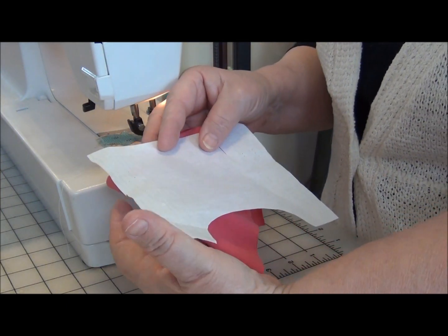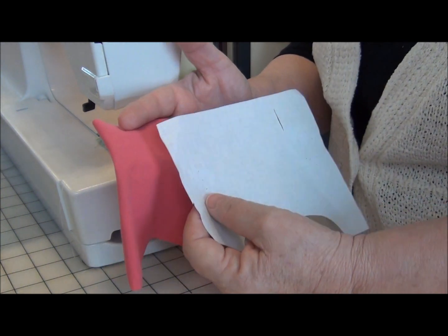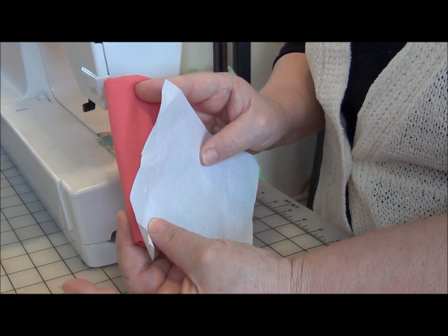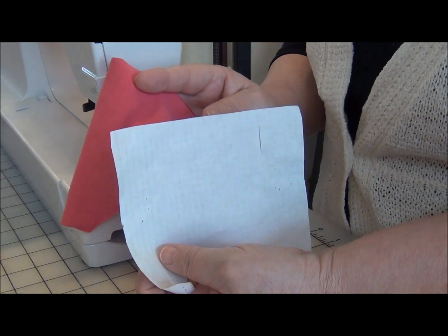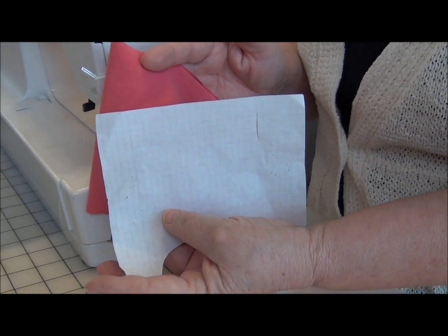Let's get started by downloading your pattern. Place it on the fold of your fabric and cut it out. It only takes less than a quarter of a yard, and a quarter of a yard will actually make maybe at least two pairs of panties, maybe three.